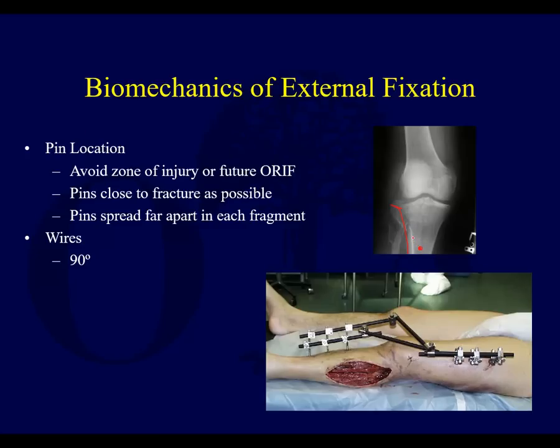If the pin site gets infected, your plate can get contaminated — it's just a concern. There's not great data to support this, but most surgeons get a little nervous about that.